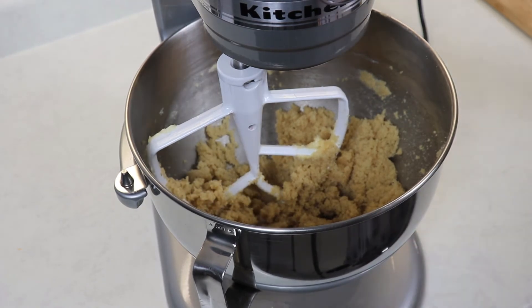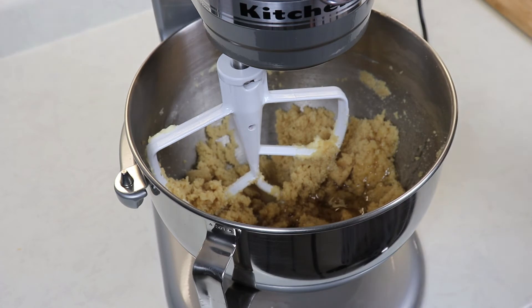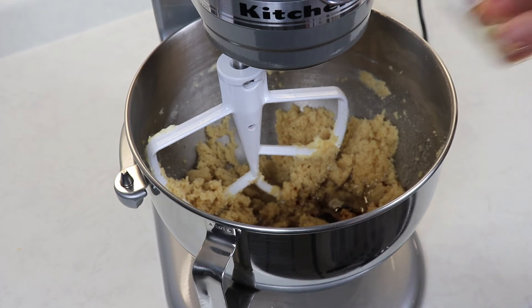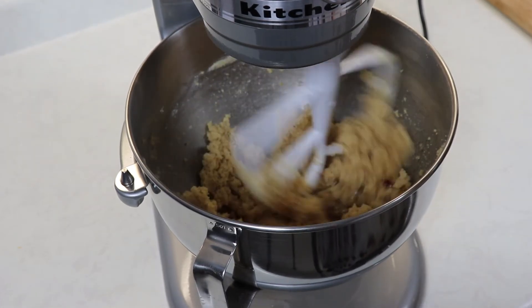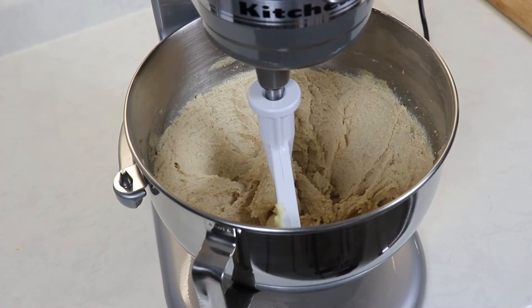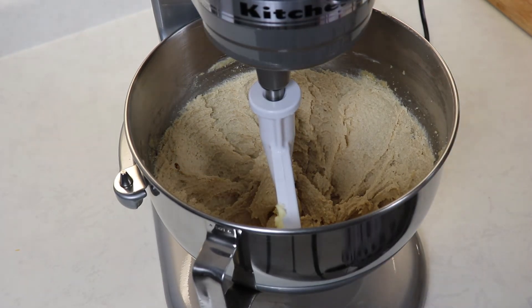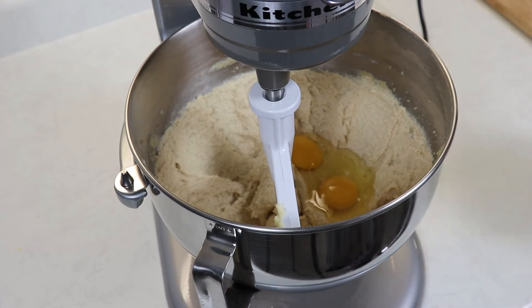Now we can add in our vegetable oil — you want to use a vegetable oil or any flavorless oil you have on hand — and we will add in our vanilla and give this another mix. After about two minutes, this is what your mixture will look like. Now we are ready to add in our eggs and mix just until combined.